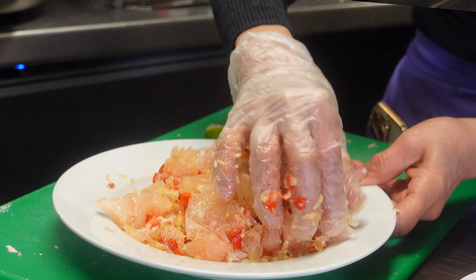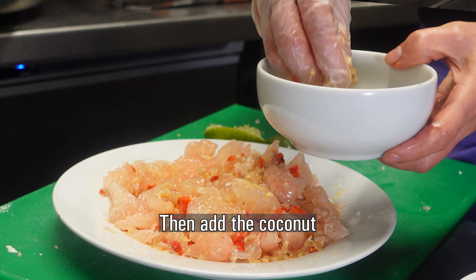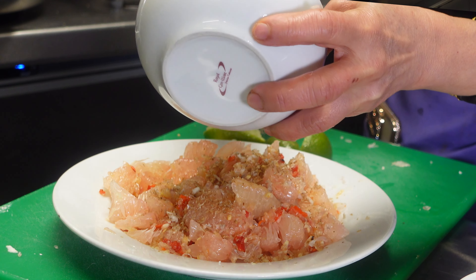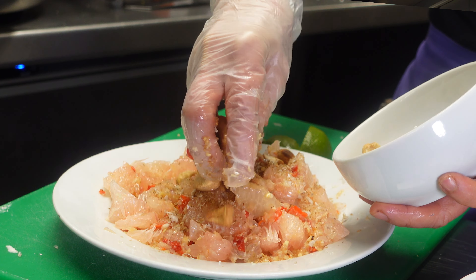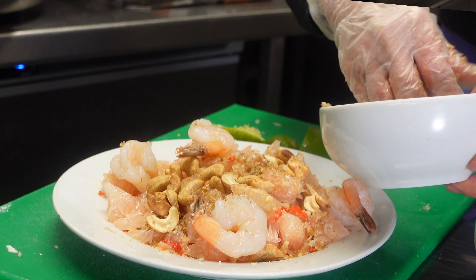It's quite spicy. Then we add the grated coconut and roasted grated coconut on top. Roast cashew nuts. Then the prawns — like I said, this one is your choice: you don't have to put them in. Put them in or not, it's your choice.